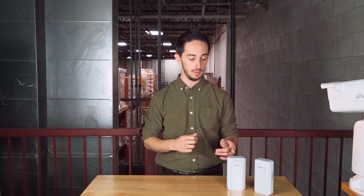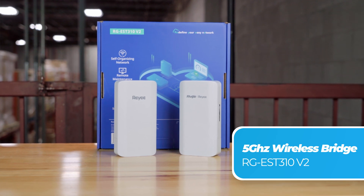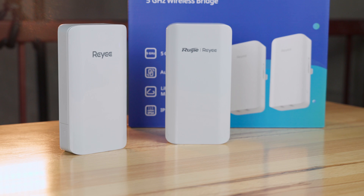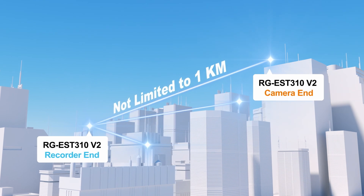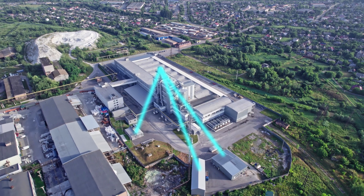Today we're going to be looking at these little but powerful devices. Meet the 5 gigahertz wireless bridge from Raye. They allow us to send wi-fi across long distances. They come pre-paired out of the box for point to point connection, but we can also add multiple bridges for point to multi-point, which is handy for connecting to multiple buildings.